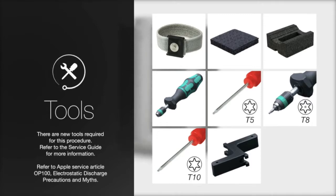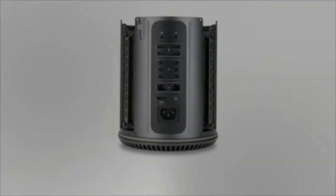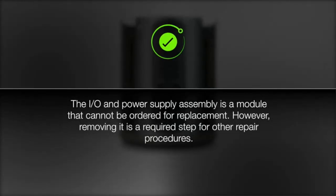Follow proper ESD guidelines and refer to the service guide for more information. The I.O. and power supply assembly is a module that cannot be ordered for replacement. However, removing it is a required step for other repair procedures.